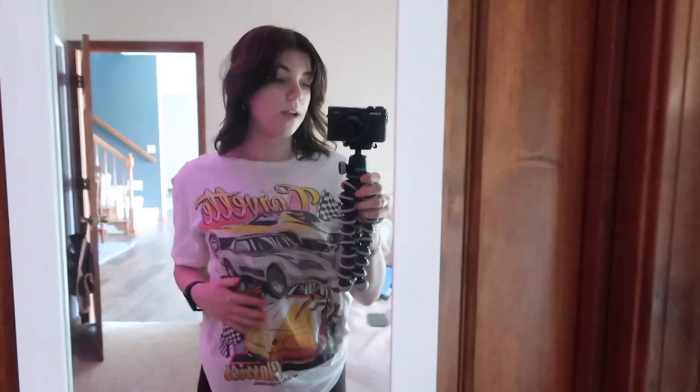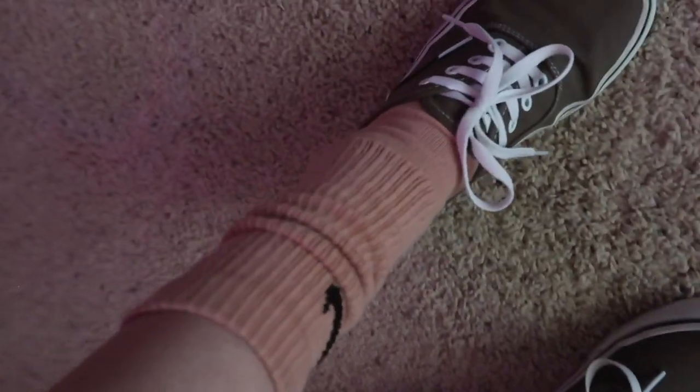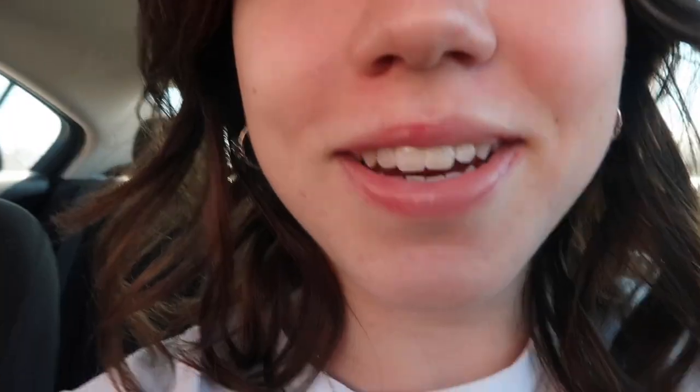Outfit: shirt — I definitely wore this in one of my other workout videos, it's literally from Walmart. Gymshark shorts. Gymshark sports bra. These socks are Nike and then brown Vans. I don't even know if the Vans match, but they're my favorite shoes ever so I like wearing them. Best song right now is so good.